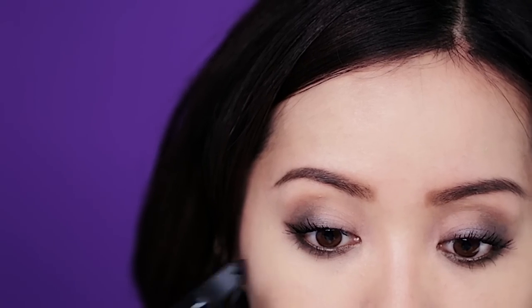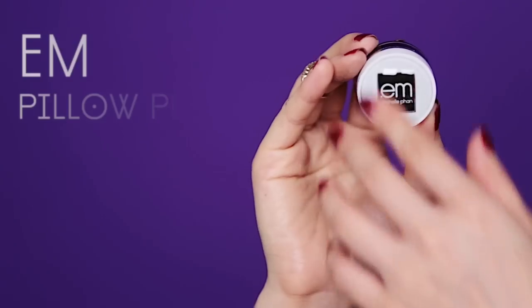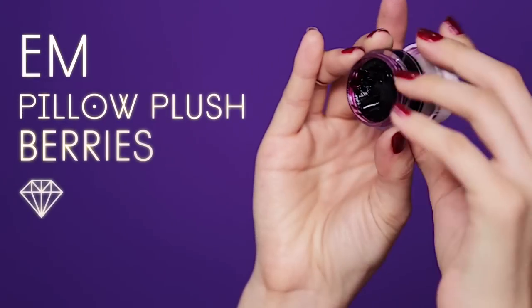Just keep applying generous coats until you've reached a length you're happy with. Because we're going to use a lip liner, prep your lips first with a lip balm. I'm just going to use a very light layer of my Pillow Plush in Berries.